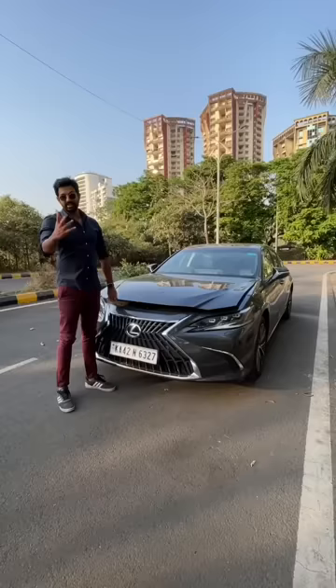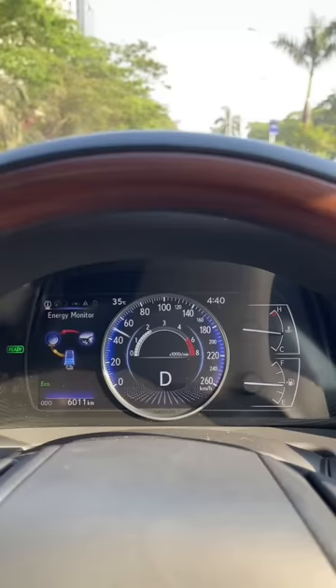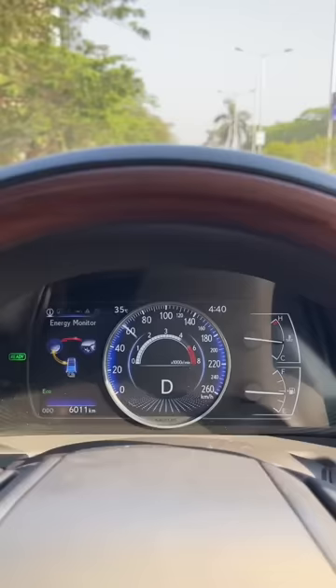The claimed mileage is 22.37 km per litre. You might note that the tachometer is showing 0 rpm because it's running on pure EV mode. As I get harder on the throttle, the engine kicks in and then whoosh!